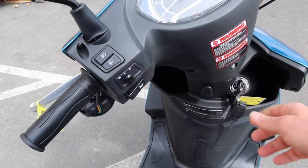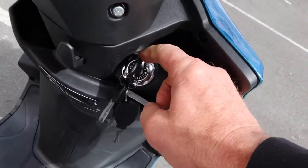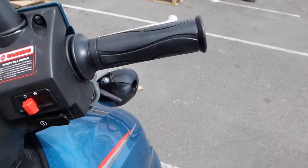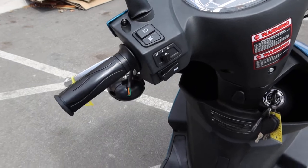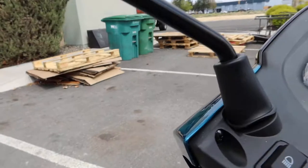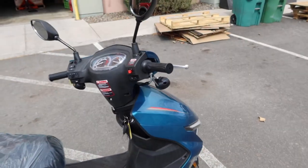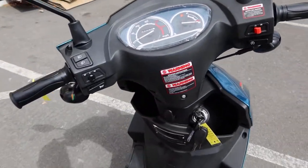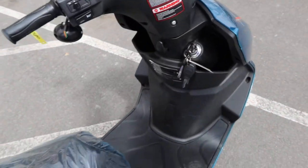The seat releases like this: there's a feature where you turn it to the center - you can see it says 'push' right here - that allows you to open the seat. You place the key in there and it opens the seat area. It also has a steering security lock feature: turn the steering all the way to the left, push down, and it locks in place. Many Chinese scooters include that security feature. To release it, push your key in and turn it.